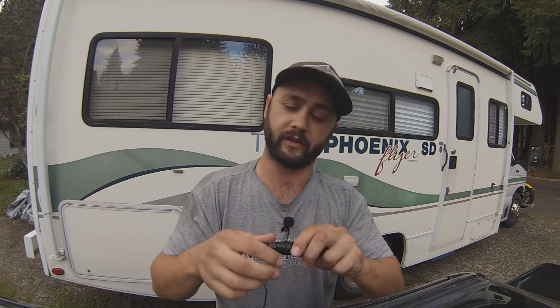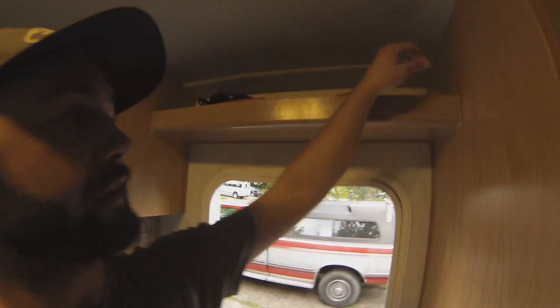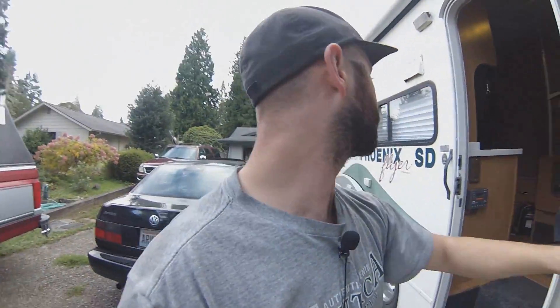So far I'm really liking these and I'm gonna go up and throw them on the roof of the RV right now. I got everything to change up the lines — might as well bring you up with me. Before you go up to your roof to do anything with your solar panels, don't forget to turn off the power to your solar panels. You're not supposed to do anything with them under load.